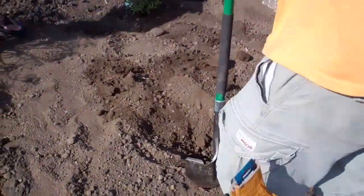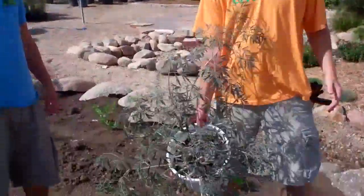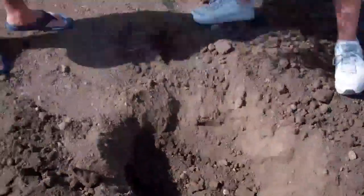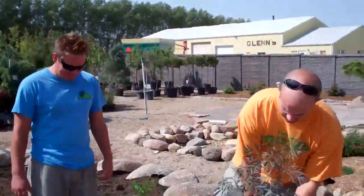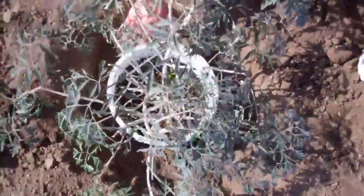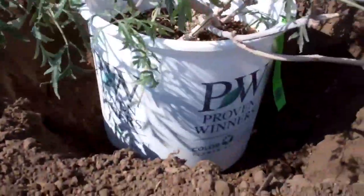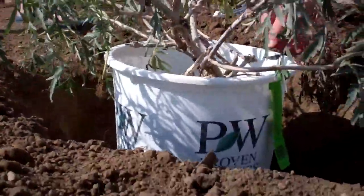This is really nice and dry dirt. We have the hole dug — deep enough. We want to make sure that our hole is about four to six inches wider than the container, so what I usually do is put the container in here first just to take a look and make sure. You want the soil in the pot to be at the same level as the soil outside. Just plant it just as deep as it is in the pot.